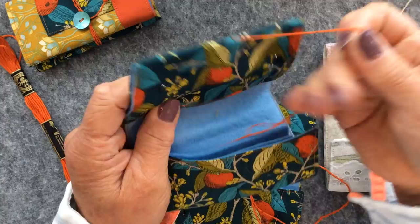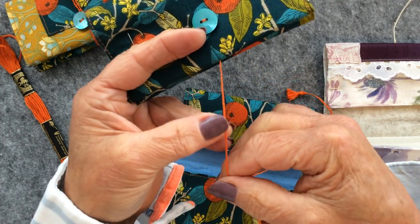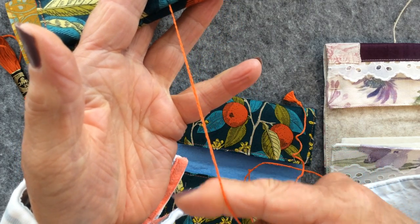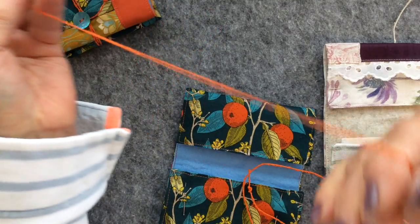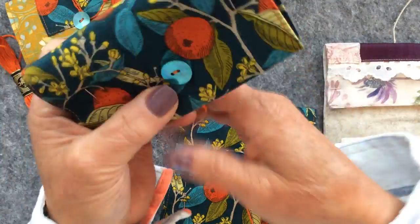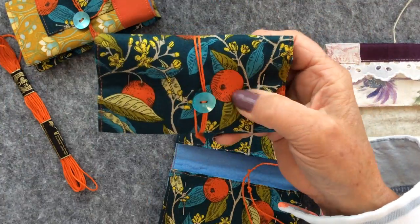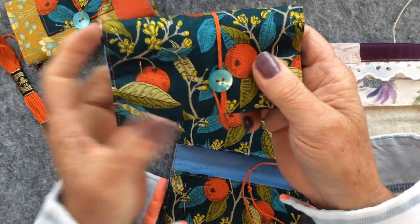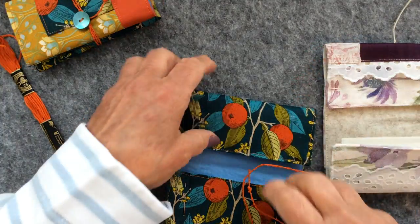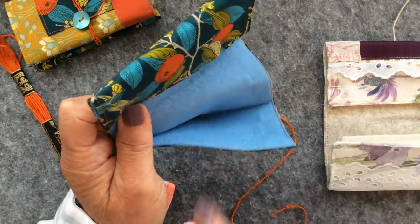On this one I actually plaited my cord. I used all six of the DMC threads out of the skein, divided it up into three - two threads each - and then I just plaited it. It gives a lot smoother finish to your cord. At the end I just created a knot and made a little tassel. I actually stitched my buttons on with some of the same orange DMC thread because I thought it was such a good match. And on this one, same as the first, I've just whipped the cord and gone through the center of the crease.